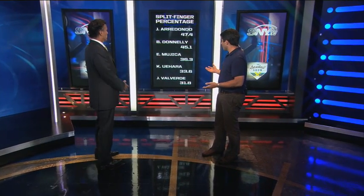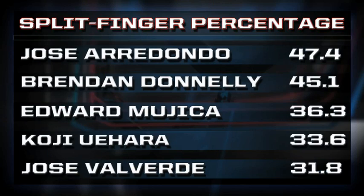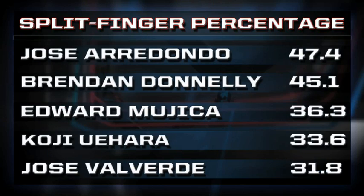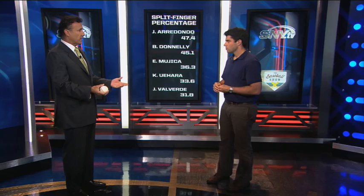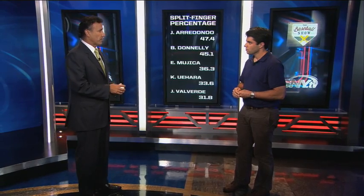Let's look at some of the guys who throw splitters most often. If you look at the list, it's almost entirely relievers. Is it easier to get away with throwing a ton of splitters if you're a reliever? It is, because it's more of a surprise pitch. You don't want to throw that many of them because a lot of times it's not a strike — it's a chase pitch. Most of the time it's also right-handed pitchers, because they don't have the natural movement that most lefties do. Lefties have a bit more movement than righties, so you'll see more righties with a splitter.